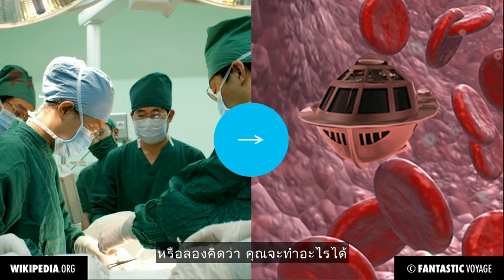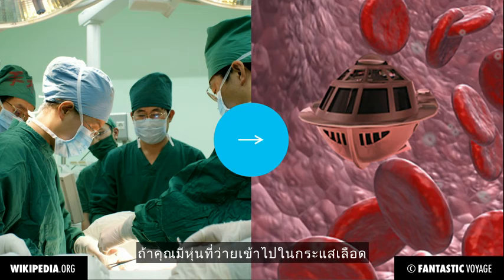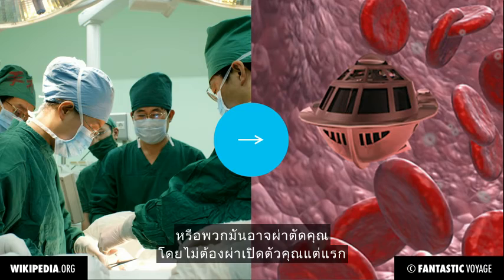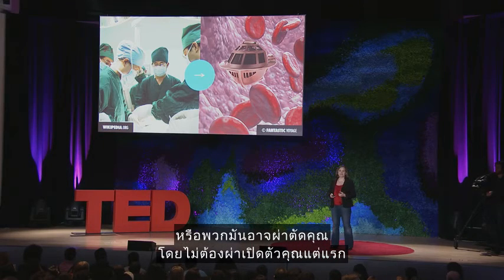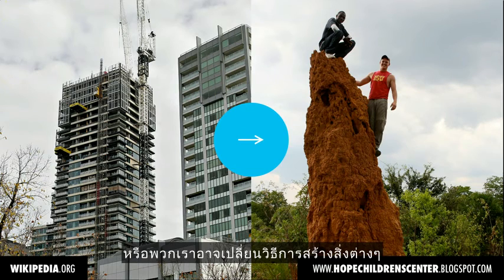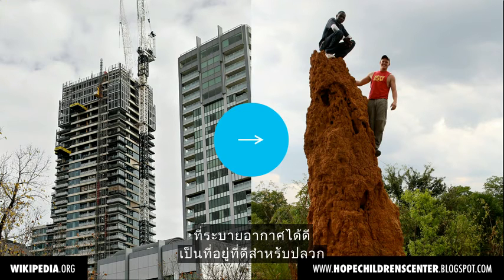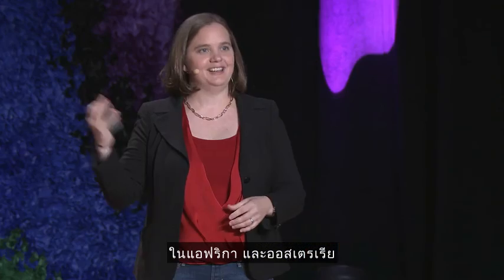Or just imagine what you could do if you had robots that could swim through your blood — Fantastic Voyage, Isaac Asimov — or they could operate without having to cut you open in the first place. Or we could radically change the way we build things if we have our tiny robots work the same way that termites do, building these incredible eight-meter-high mounds — effectively well-ventilated apartment buildings for other termites in Africa and Australia.